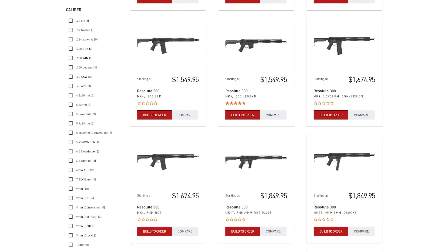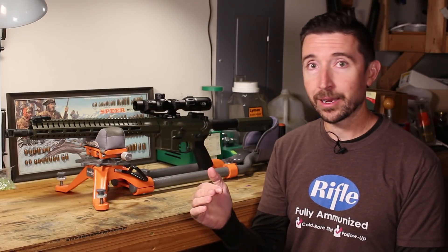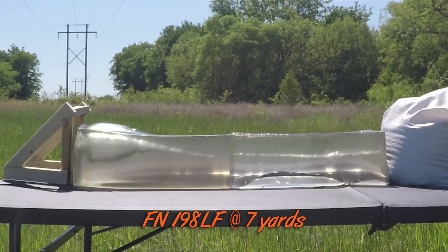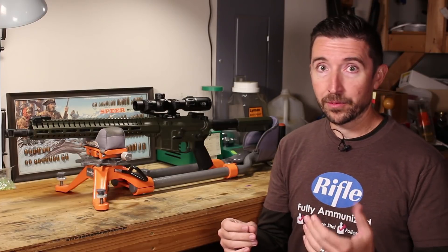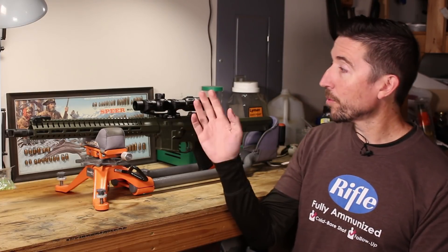CMMG must have the largest variety of possible chamberings for an AR company. They're going to have all the normal ones: .223, 5.56, .308 with their larger AR-10 style rifles, and 6.5 Creedmoor like most folks have gotten into recently. But then they get into everything else — all kinds of wild options. You have the roller delayed blowback models that include things like 5.7x28, that really fast little pistol cartridge the FN 5.7 and Ruger 57 were set up to shoot. You're going to have .22 Long Rifle.